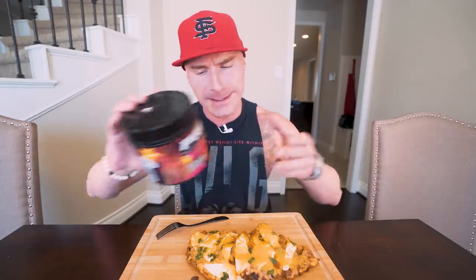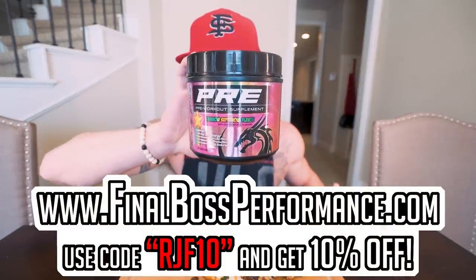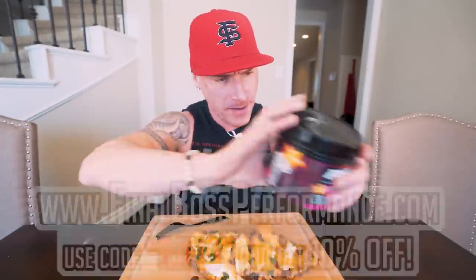Before we go, I need a little bit of energy, so I'm going to take a partial scoop of Final Boss Pre — not a full scoop, not this late in the day; be up all night if we do that. Basically, if you have trouble getting motivated to go to the gym, you need a little pick-me-up, you want a better pump, more vascularity — Final Boss Pre will get you there. Available at finalbossperformance.com, use code RJF10 to save 10%.